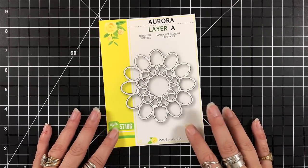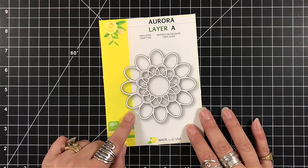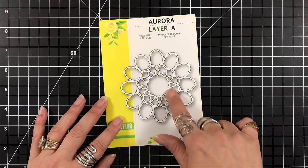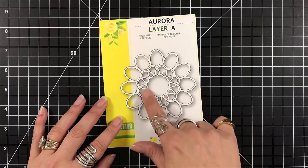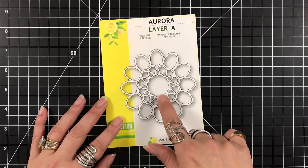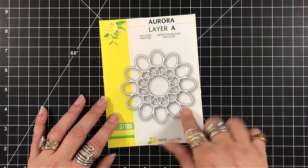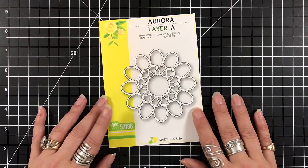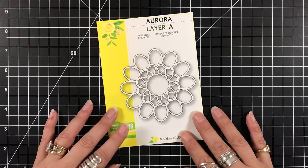Hey everyone, it's Desiree and I'm here with another design team project for Birch Press Designs. This time I'm going to use only one layer from the Aurora set, and the layer that I'm going to use is layer A. You can see it's very fine, very detailed, and it is absolutely gorgeous.